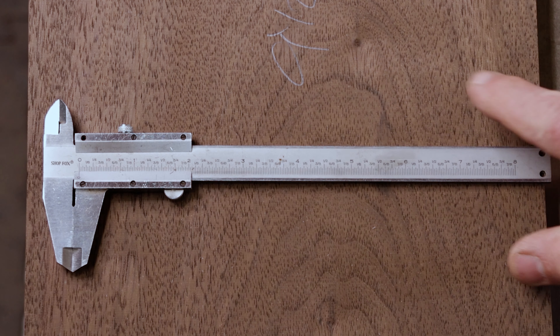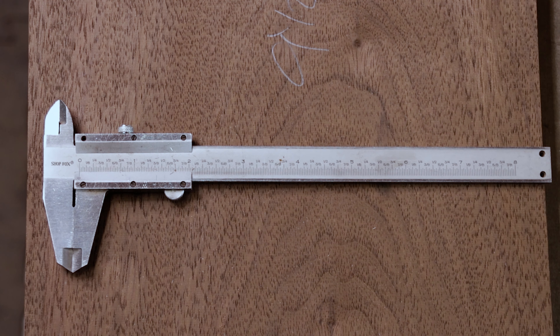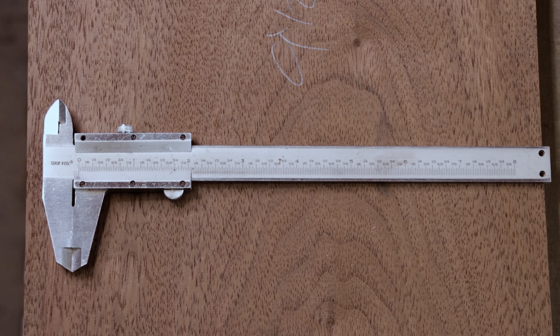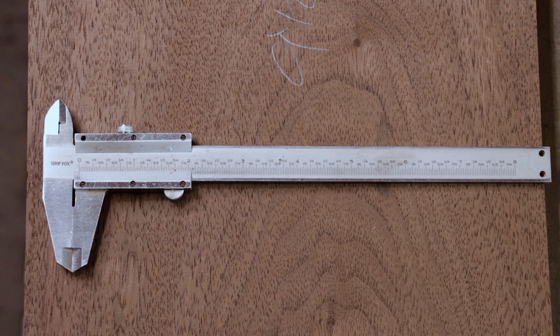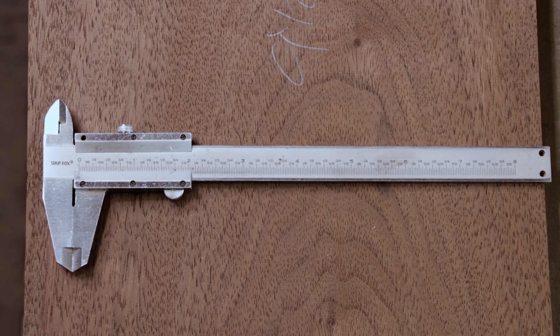So this is the caliper we're using today right here — super simple, super easy to read, not confusing. I can look at it and tell what it is instantly, and that's what you want. You can get a digital one too if that makes you feel better, but this one's only $12 and the digital ones that are decent are like $45.